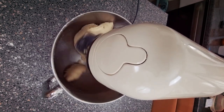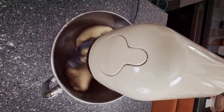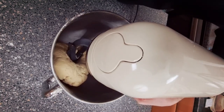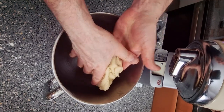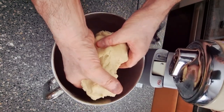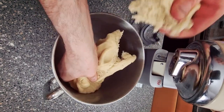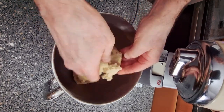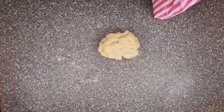Now we're going to add in our warm water and just let this mix around for around about one minute. You can see it's all mixed in well now and it's formed a nice type of pastry — it's not fully dough-formed. You want to be able to pull it away like this.